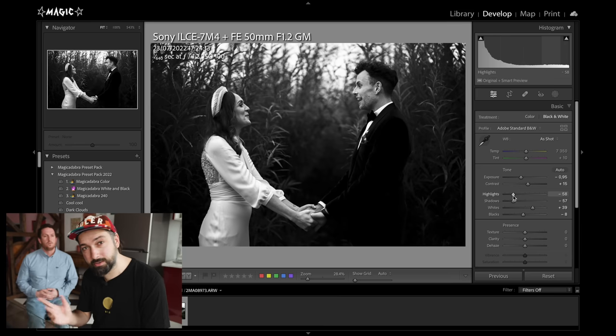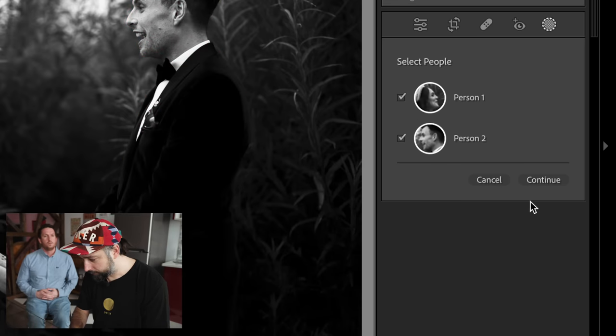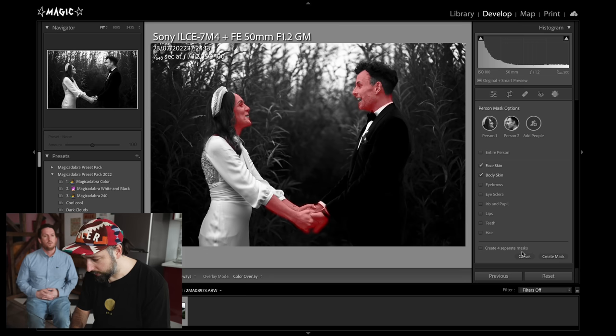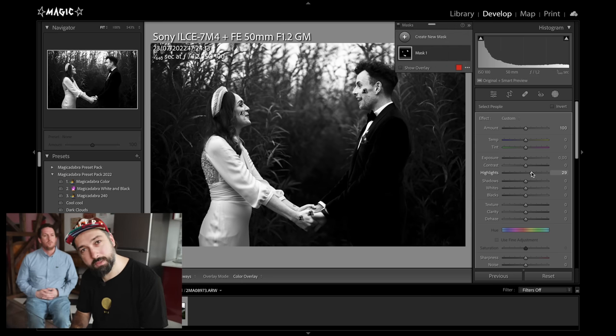Previously I would have had to create individual masks and brush this out manually. Now I don't have to. I keep the highlights at a level that retains detail on the dress, then I click Select People — person one and person two — and now I can select just face skin and body skin. I can even create four separate masks for each person's face and skin, but I'll keep one combined mask and just move the highlights up on the faces. Beautiful.